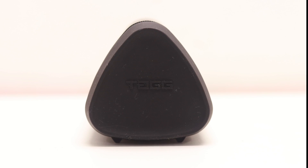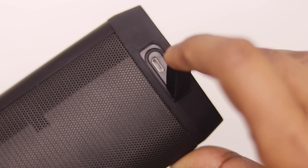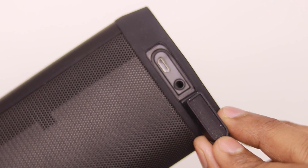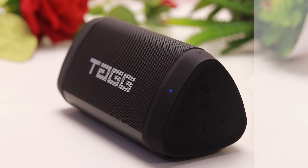The middle portion on both sides of the speaker is covered with rubber, which is a negative point as it tends to collect dust. On one side there is a USB port for charging and a 3.5 mm AUX port for connectivity, both protected by a rubber cover.